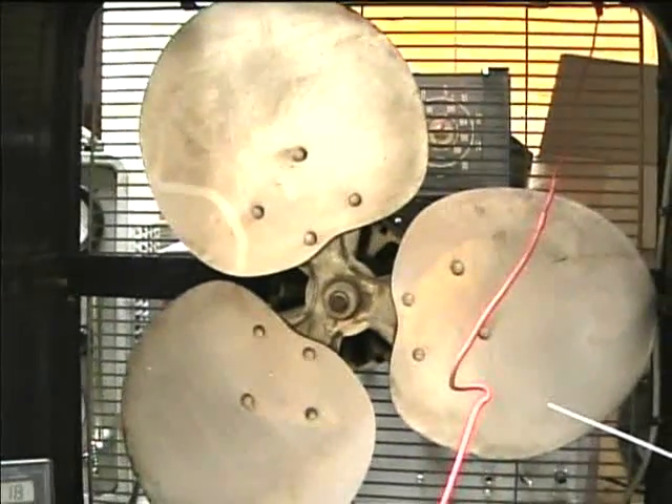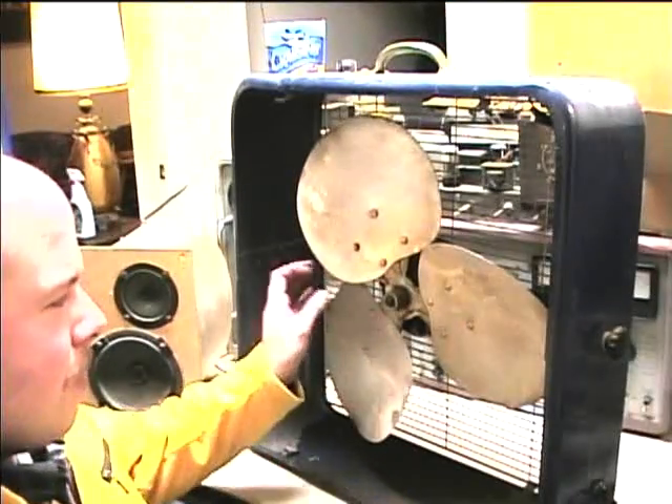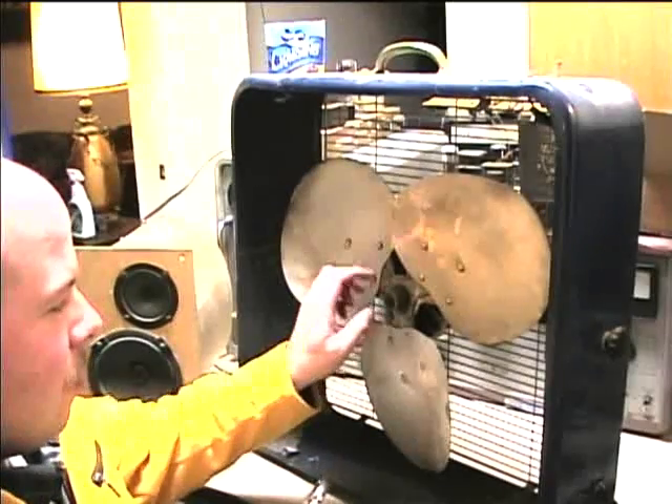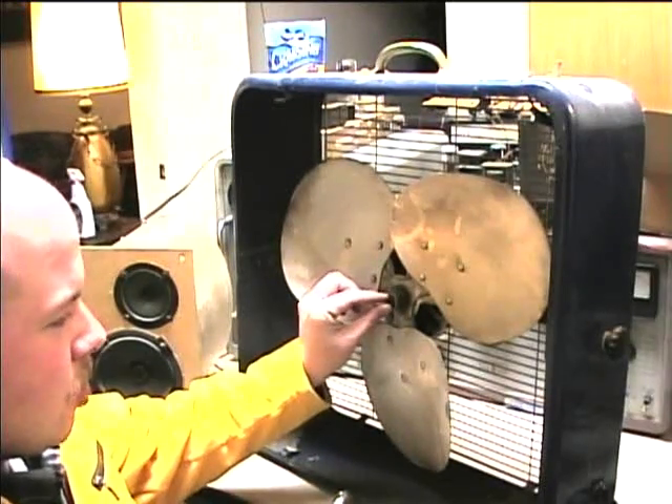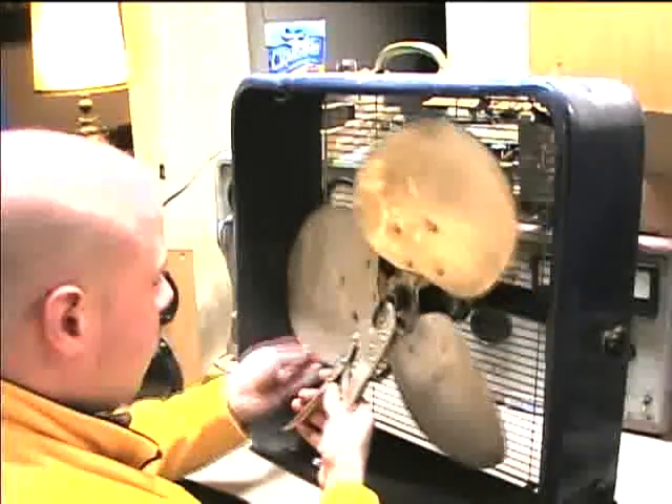So now I need to take the blades off and open up the motor to see what's going on in there. I applied penetrating oil to the blade and motor shaft area about four hours ago and let it soak.